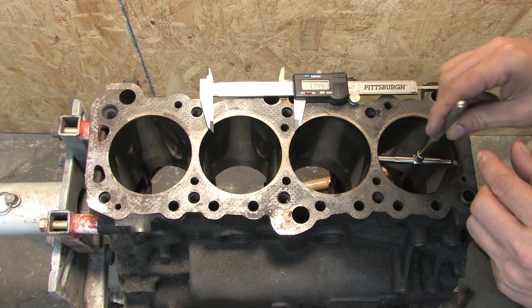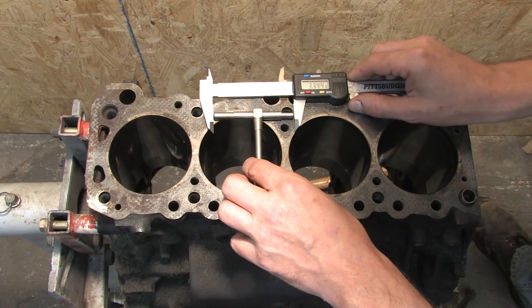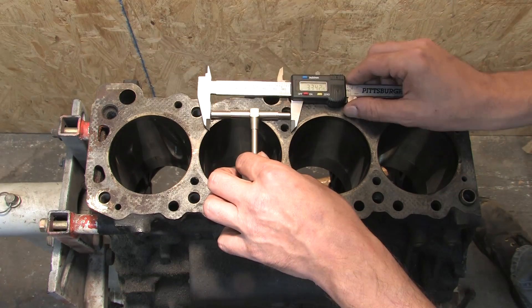Next, measure 90 degrees off the thrust angle for a reference to determine egg shaping at that depth. Write each of your measurements down as you go along and pay attention to how they differ.